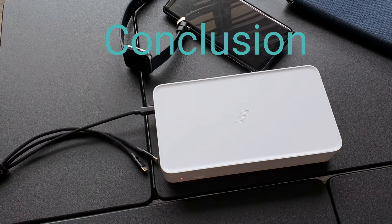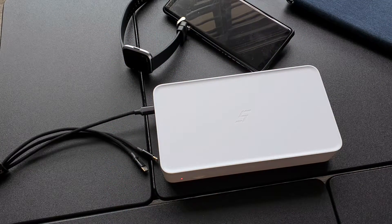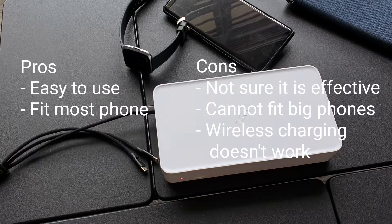In general, this disinfection box is very simple to use — you just need to plug in a USB-C cable, put your phone in, and start to disinfect. However, you can only do one phone at a time. The box uses only two UV lights to disinfect, and seeing how thin the lights are, it makes me wonder whether this is actually working.